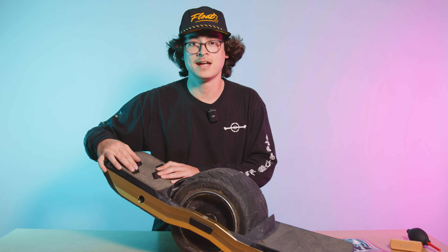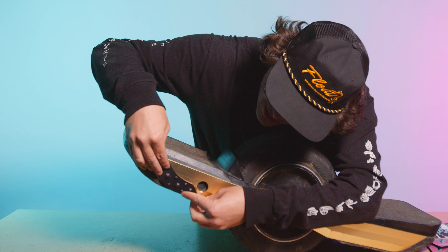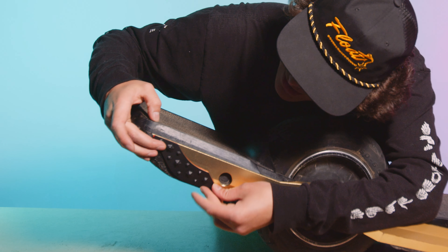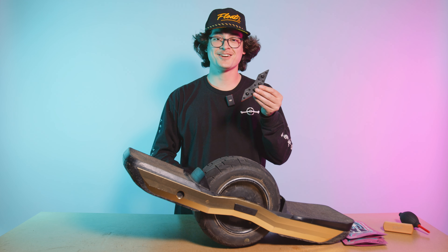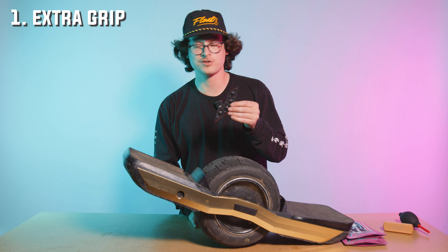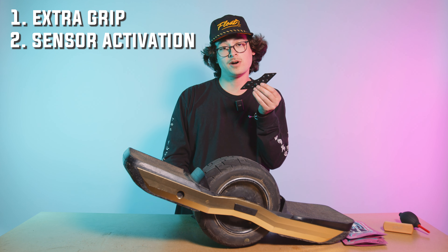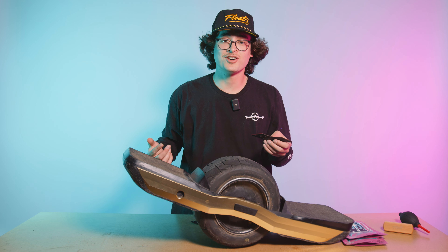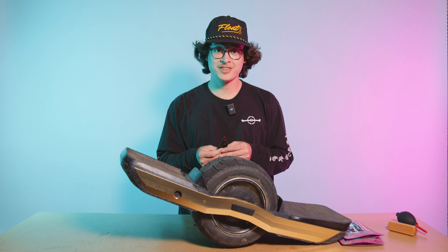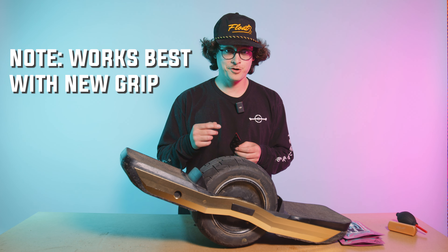Another thing they're super great for is sensor activation — it definitely helps engage that sensor and make sure that you're riding away every time. The third use: if you don't need extra grip or you've already got Gripples all over your board, you can use them to protect those GT rails and all the innards. They fit perfectly in there. Pretty diverse tool.